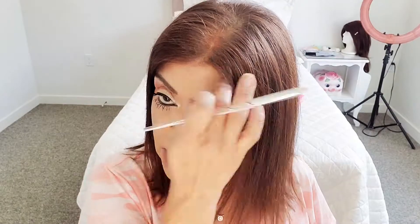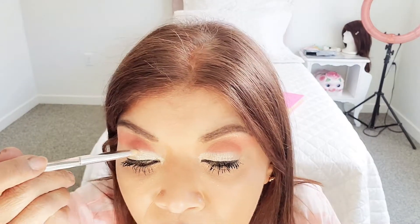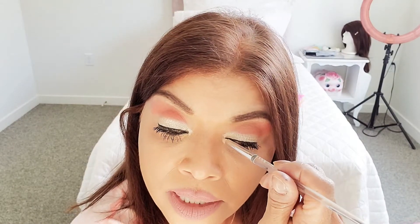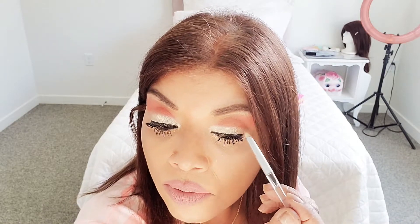I put my makeup on in the morning, and that's it. I don't go back during the day and look. I don't carry makeup with me. I put it on in the morning and you get what you get. I don't need to touch it up — I don't have that kind of life. I'm not going anywhere where my makeup has to look really good.